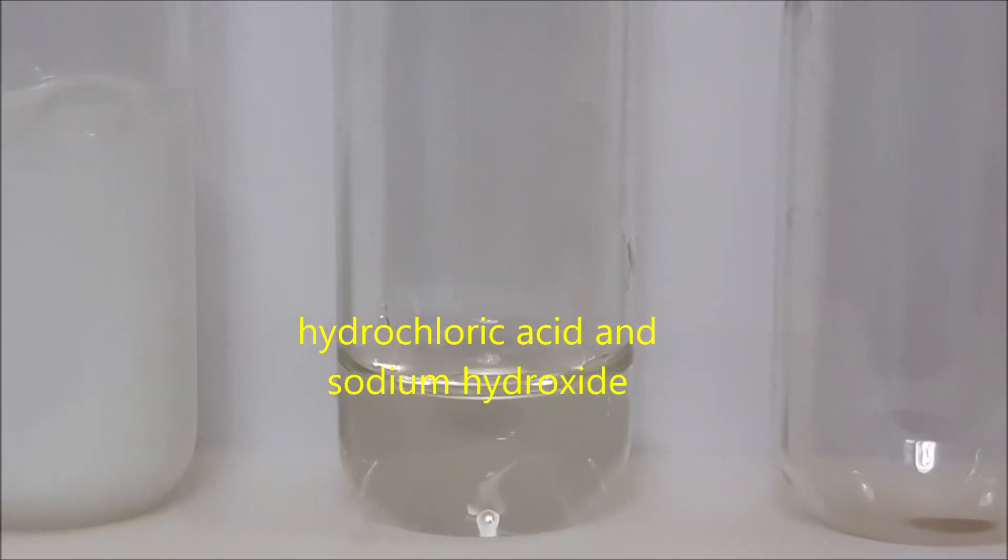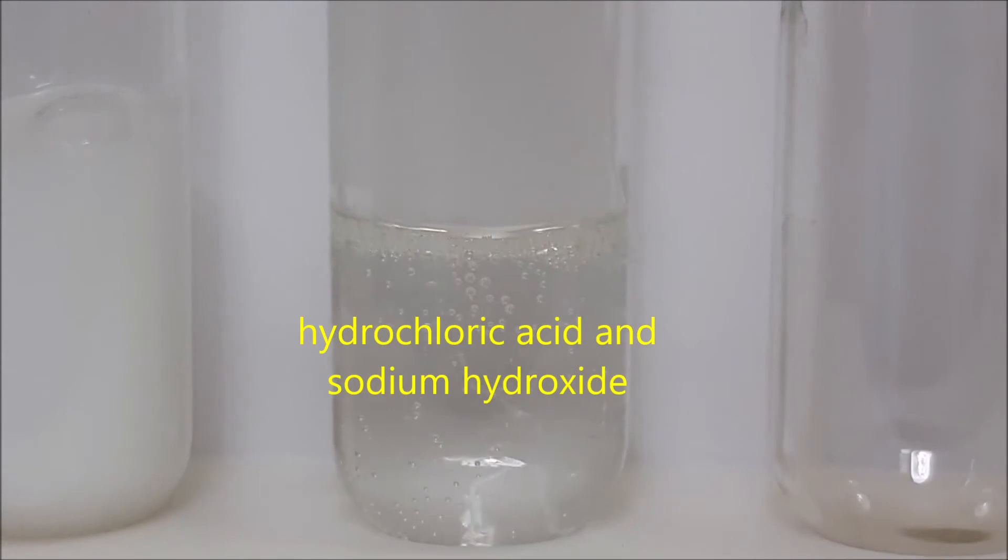For test tube number five, we have hydrochloric acid and sodium hydroxide.